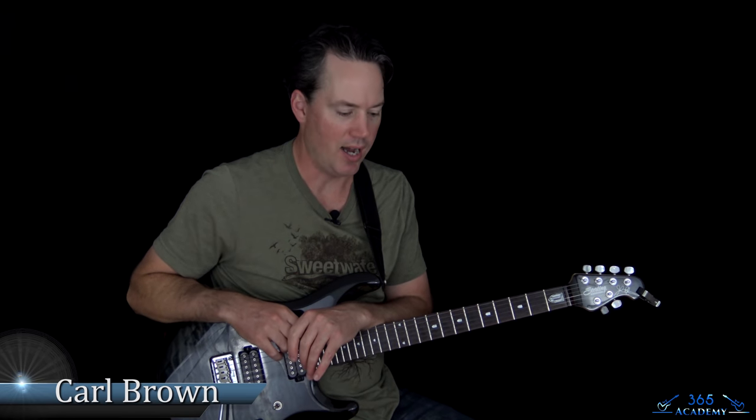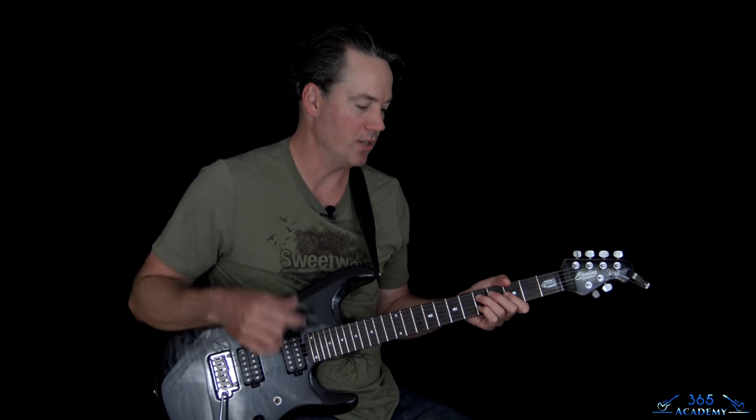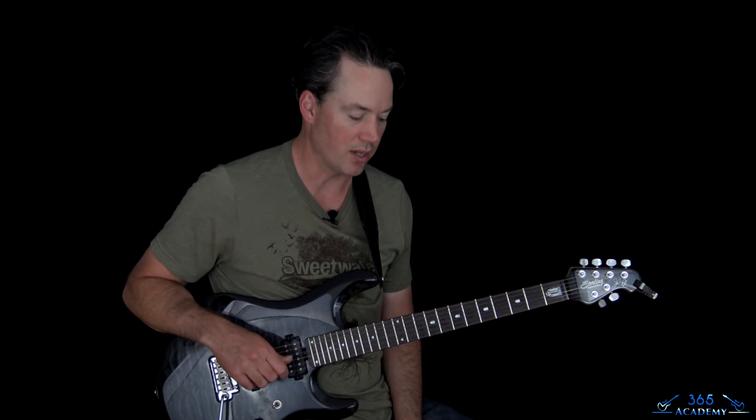Hey guys, it is Carl Brown from GuitarLessons365.com. I have one of my favorite Def Leppard songs for you today — my favorite off this album, off of Hysteria. So we're going to do Gods of War, great track, just a lot of cool guitar riffs in this, very unorthodox riffs, some really cool stuff here.